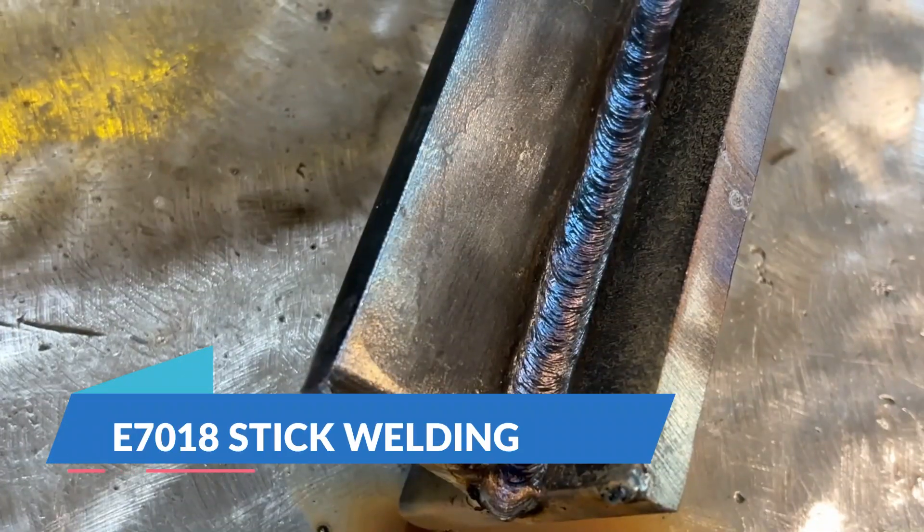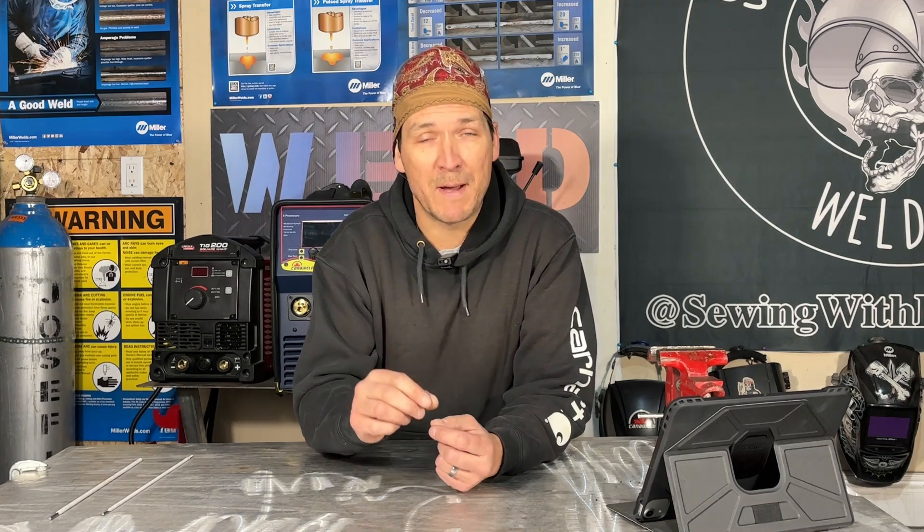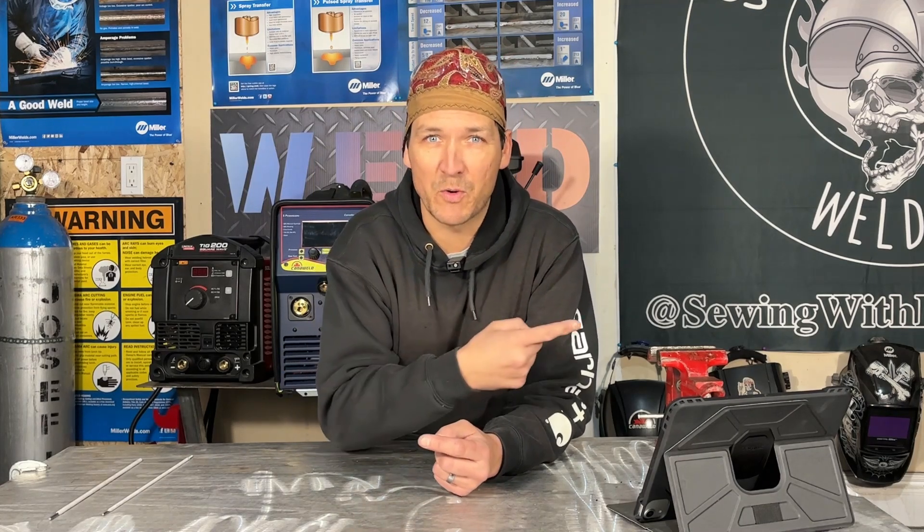Today we're diving into one of the most popular electrodes out there — your 7018 stick rod — and I've got a few tips for you. I've been doing this for over 20 years and I've broken it down to five things that, if I had been given them when I first started out, would have made my life a lot easier. Let's get going.